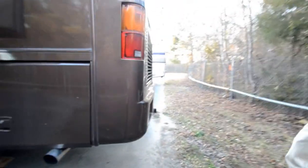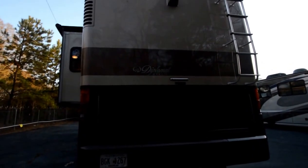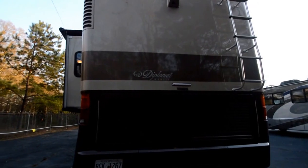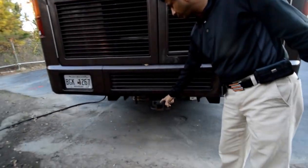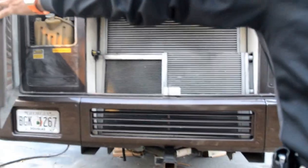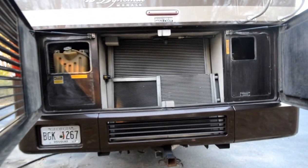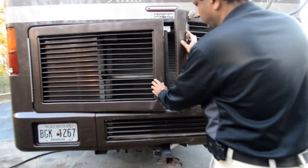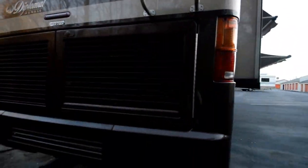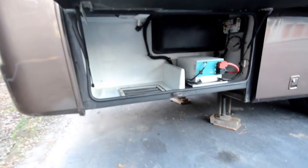Coming around back — really good condition. Fiberglass roof, solid one — I think it's a one-piece solid fiberglass roof. It's got a 10,000-pound towing capacity, receiver-type Class 3 hitch. That's an ISC 8.3-liter Cummins turbo diesel — I believe it's 330 horsepower. It's a bigger motor. It also has an inverter.